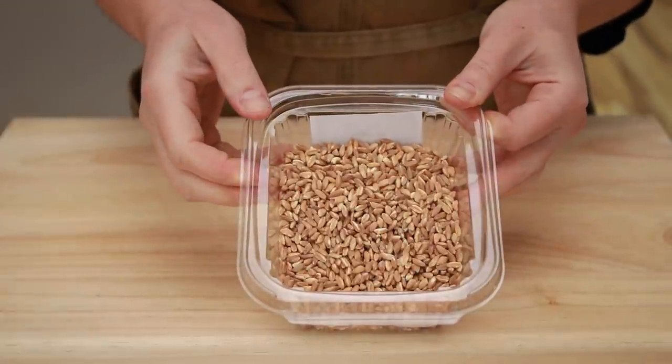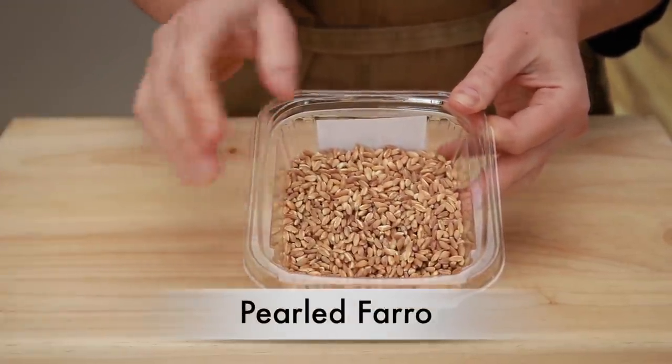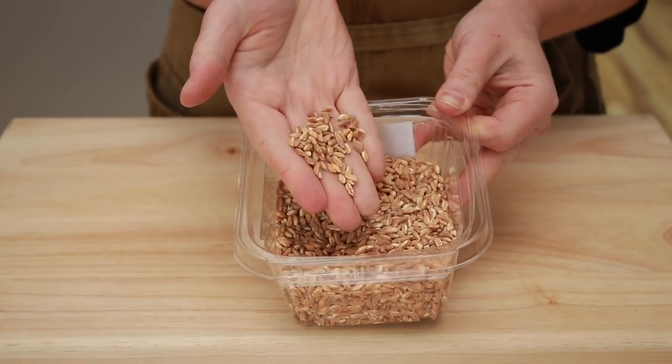The farro you want to buy for this dish is semi-pearled or pearled, meaning the tough husk has been removed. Technically semi-pearled should be polished less than pearled, but all brands use these terms differently, so expect some farro to cook a little faster and some a little slower. Quick cooking farro is pearled farro that is partially cooked, so it has a very short cooking time. It will work in a pinch as long as you adjust the cooking time, but will not give you that lovely slightly chewy texture.